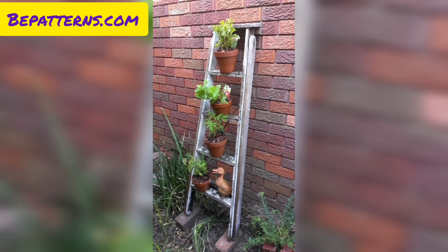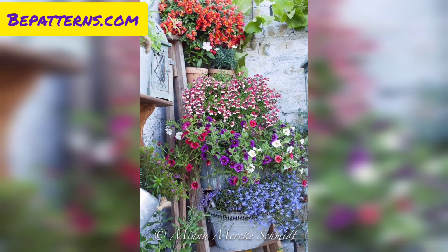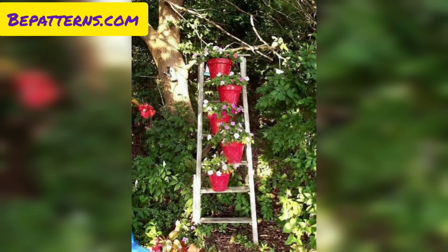Arrange a variety of potted flowers and trailing plants on each step for a cascading floral display. You can also transform the ladder into a mini herb and vegetable garden — display small pots or containers on each step with different herbs and greenery. Painting the ladder in vibrant colors adds a cheerful and playful element to your garden.